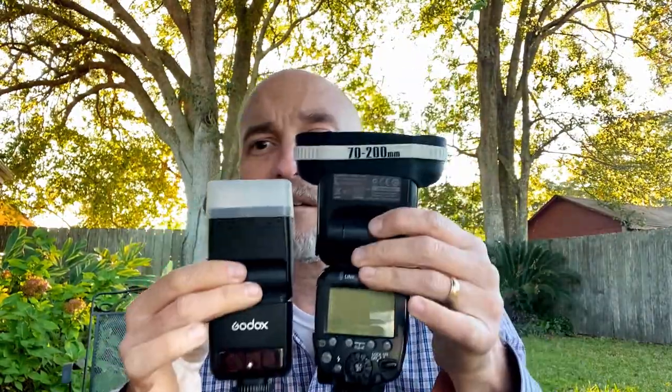The TT350 — I like it a lot. Its TTL is actually really, really good. The thing about the Canon flash is this is the MagMod — the magnets put my diffuser right here. The thing about this flash on the camera: it is bigger, which is why I got this one. Look at the difference — isn't that crazy?